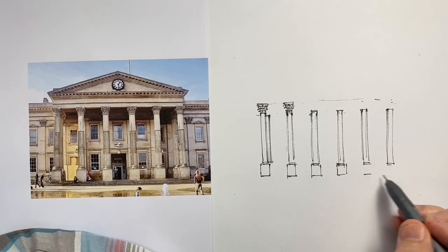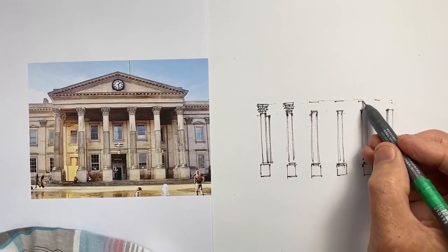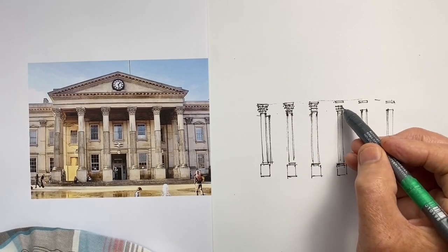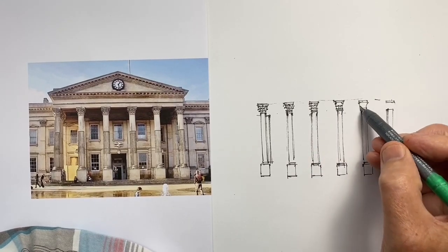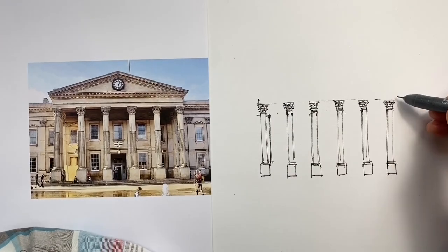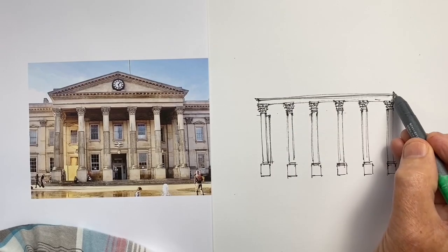I've found personally that's the best way to go. Now I've gone right the way across the portico and I'm just adding the bases to the columns. In this example the bases are quite tall and they certainly add quite a bit to the effect of the proportions and the spaces between the columns. I need to try and establish those so that I'm starting to see the portico in the most accurate way.